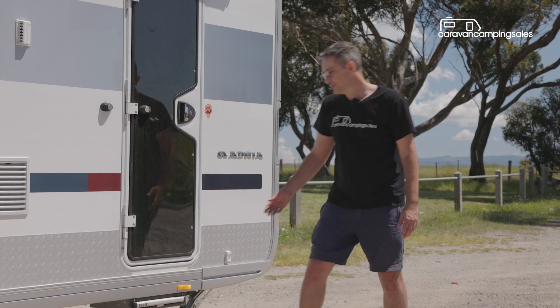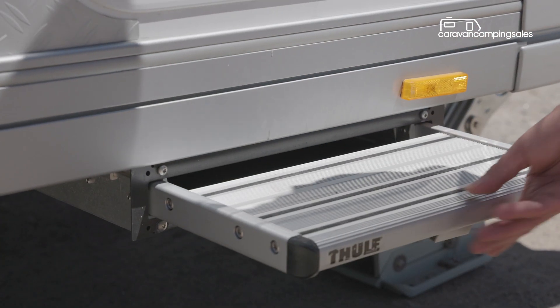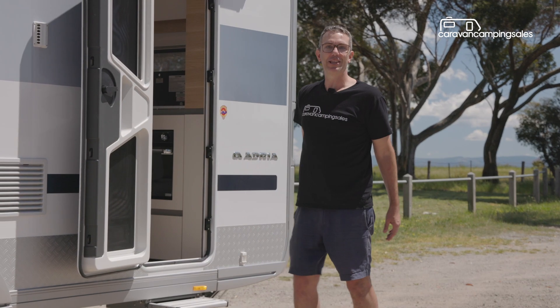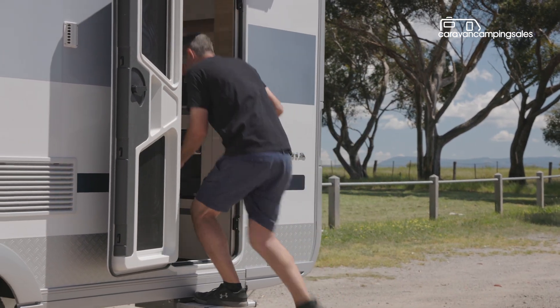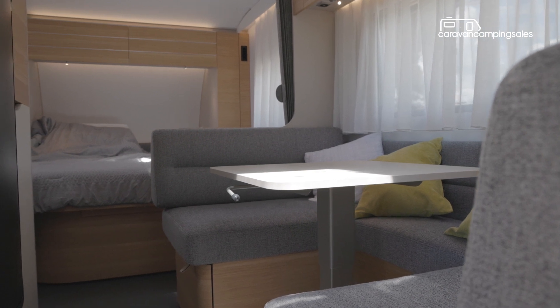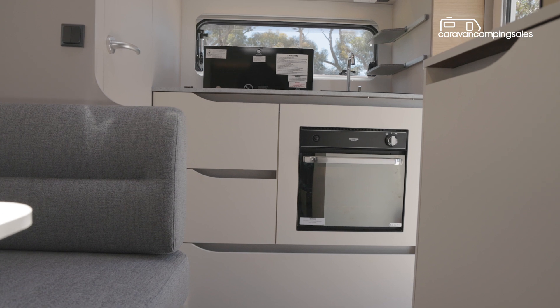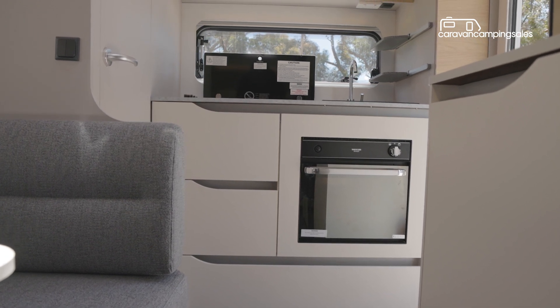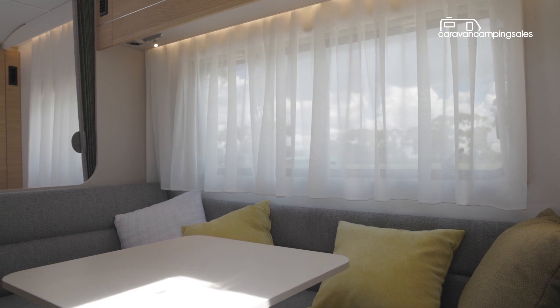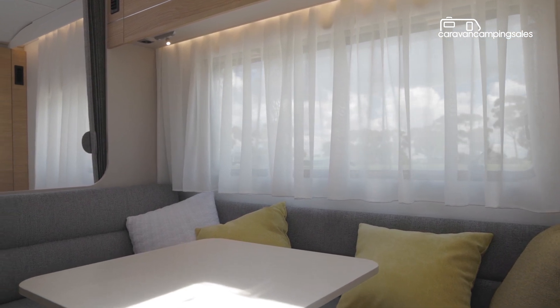To enter the van you simply pull out the entry step and open the two-piece security door. Inside, if you're a fan of light and airy caravan interiors, smooth finishes and subtle mood lighting, you'll love the Adora 542 with its latest European curved furniture and decor, including decorative window curtains if you don't want to use the built-in blinds.